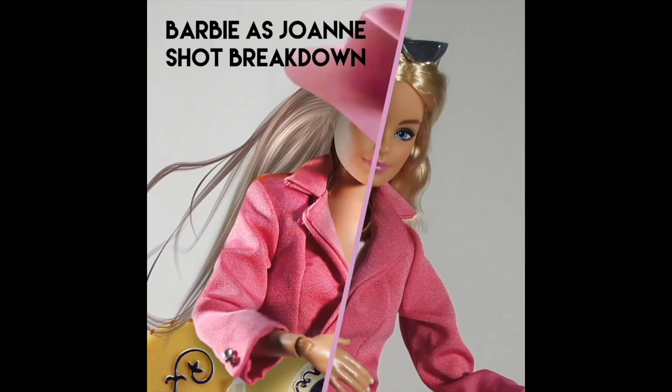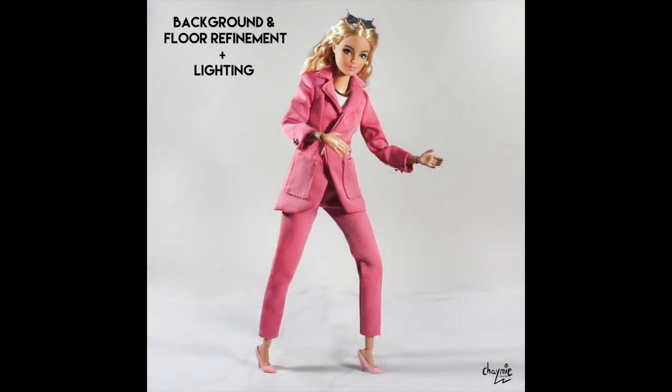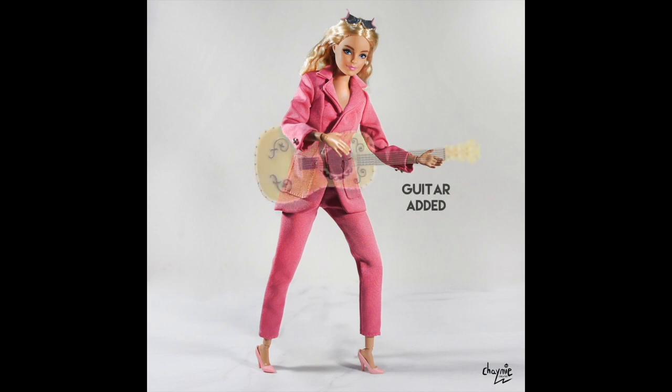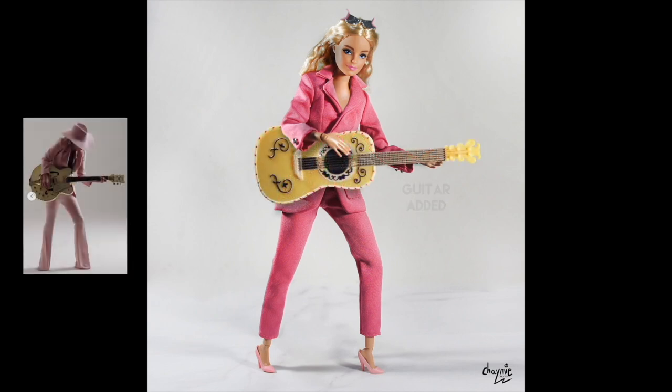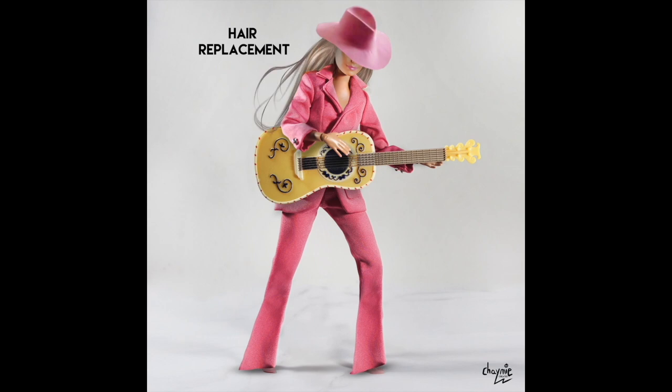Alright, so this is the first shot that kicked off the whole thing. I knew as soon as I got this Barbie style doll that I wanted to recreate Gaga as Joanne, because the suit is so similar. It was a cheap, fast, quick, and efficient way to get a Gaga doll photo. I just edited the pants a little bit, gave her a hat, some new hair, and now she is Joanne.